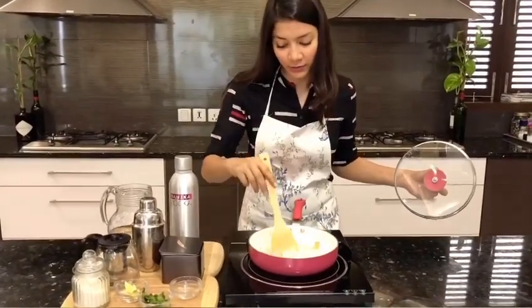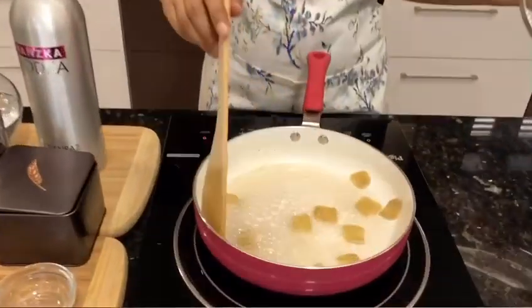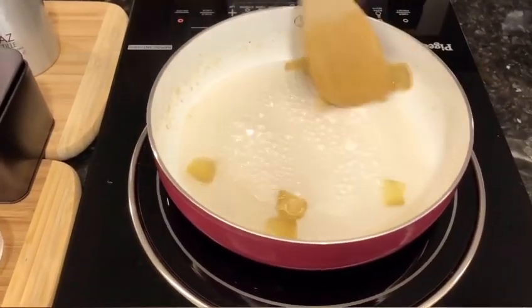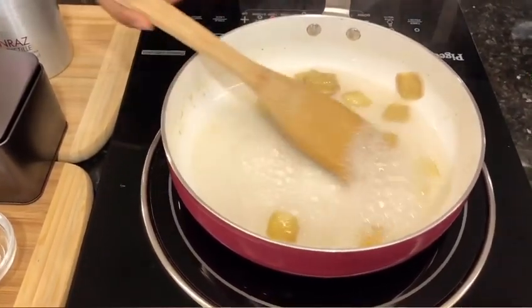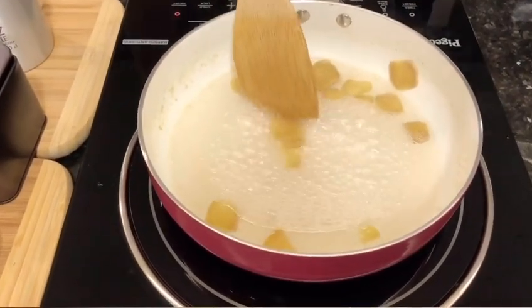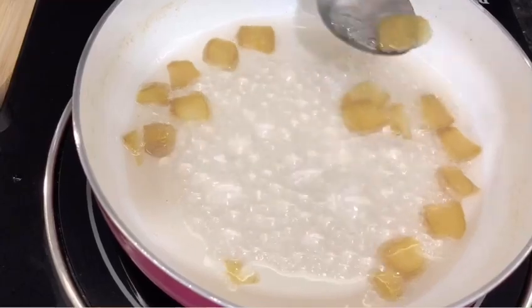I can get a beautiful aroma of the ginger — I wish you guys could smell it too! I can see the liquid thickening up. We're going to cook this for another two minutes and we'll be done.